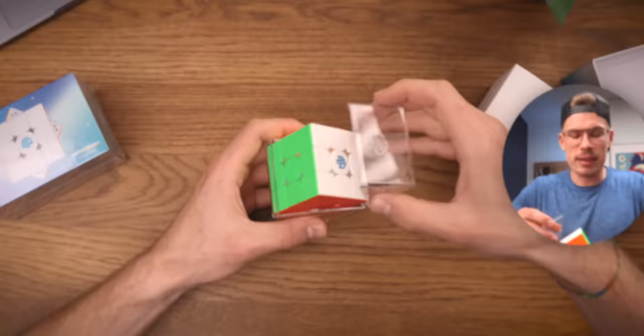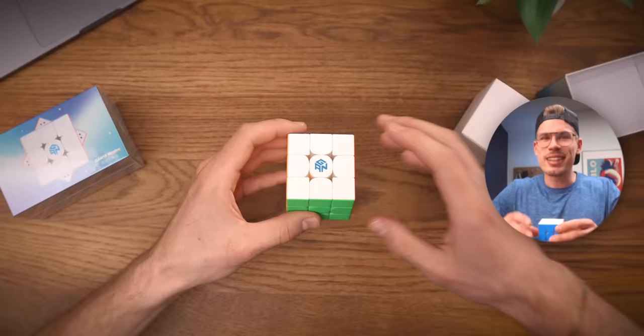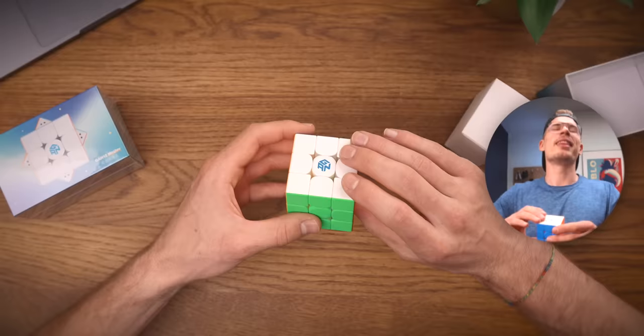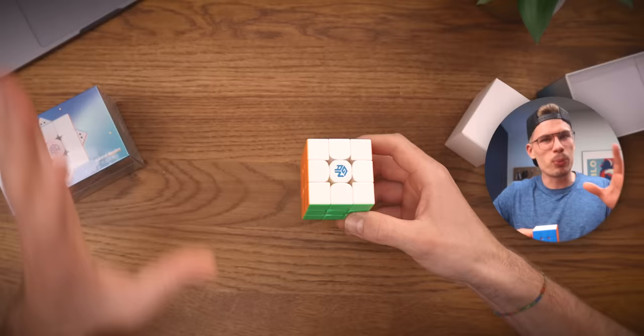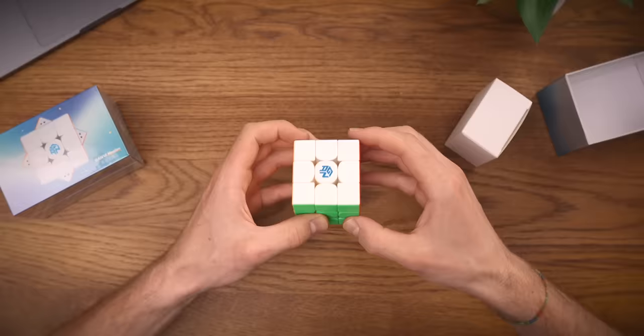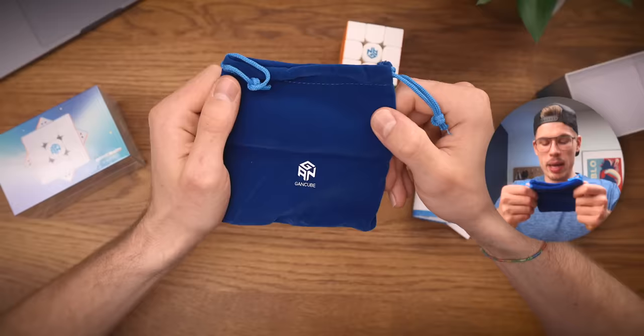Let's first take a look at the GAN 12 M Leap — it is the cheaper version of the two, but they're pretty much identical. I'll get into the differences in a second. Let's just do some first turns. We started with two quick runs and they felt really really good. Let's not form any conclusions after turning this puzzle for 10 seconds — let's see what's in the box instead.